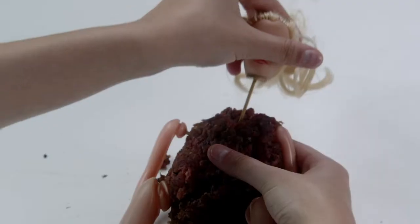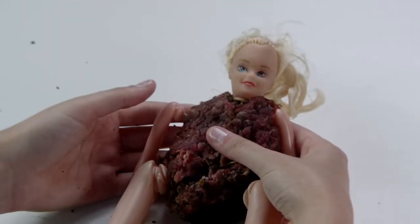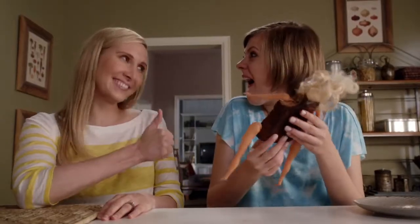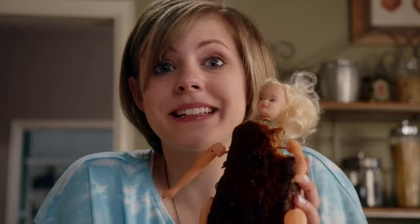Leftover Lizzy is the fun new way to play with your food. Old food! Each Leftover Lizzy comes with a variety of fun doll parts to make your own doll! She's so pretty! And her soul is made of meat!